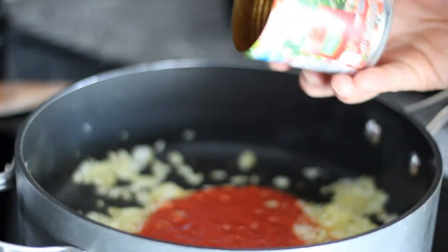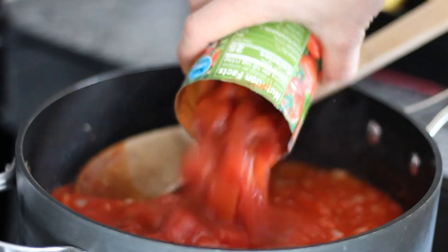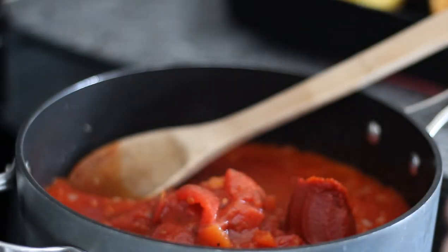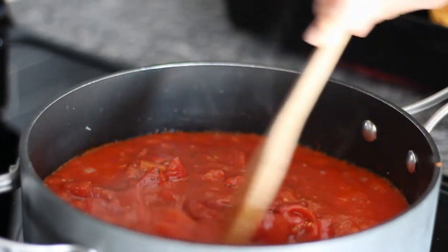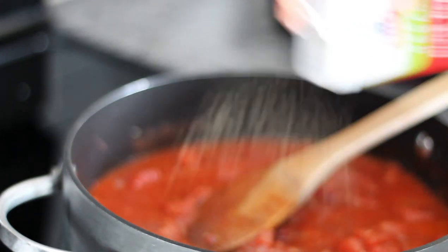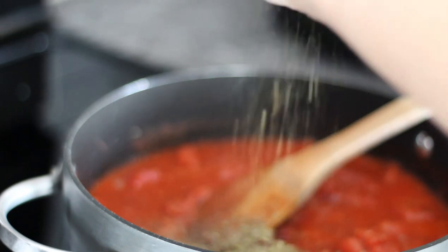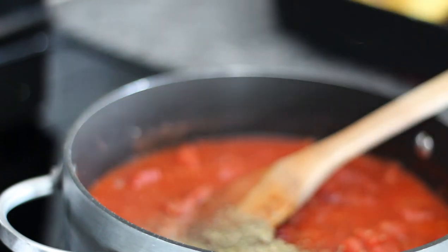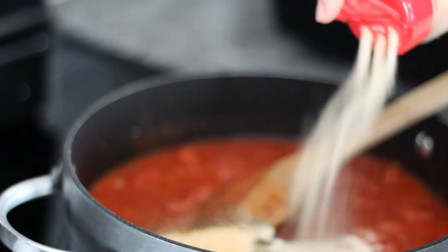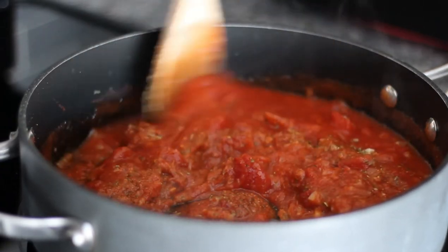Then add a can of tomato sauce, next add a can of diced tomatoes, and finally add about a tablespoon of tomato paste. Stir this together and allow it to cook over low heat. Add about a teaspoon of salt, a half teaspoon of black pepper, about a tablespoon of Italian seasoning, about half a tablespoon of garlic powder, and about half a tablespoon of onion powder. Stir until fully incorporated and allow it to keep simmering.